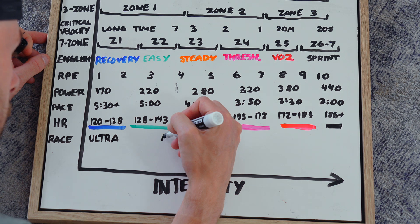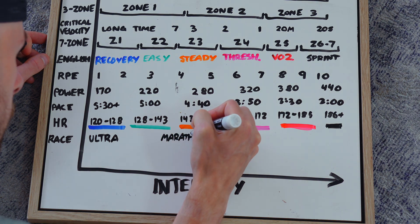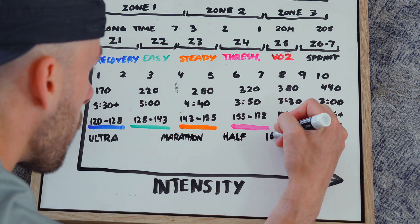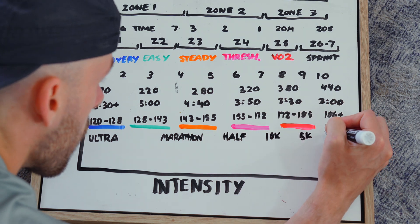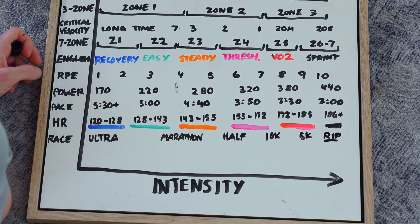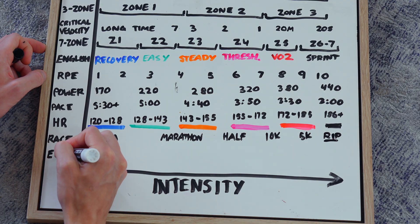Another way some people measure training intensity is by correlating effort to a specific race pace — marathon pace, 10K pace, 5K pace — and using the feeling of that race to monitor training. It's a valid way of measuring intervals especially if you don't want to get bogged down with pace data. Just going off effort relative to a specific race is pretty cool.